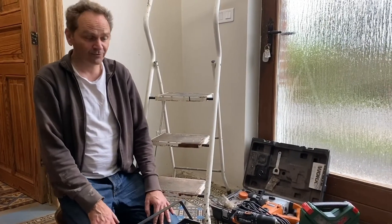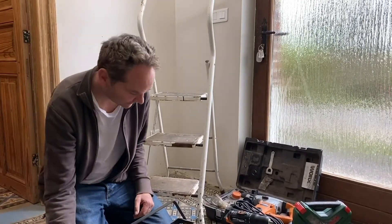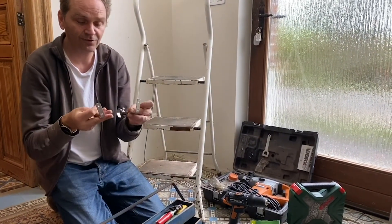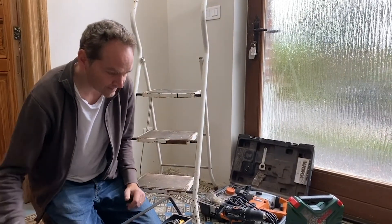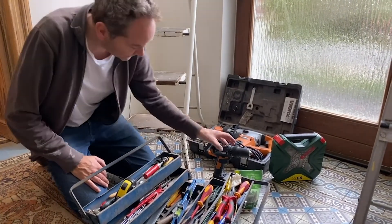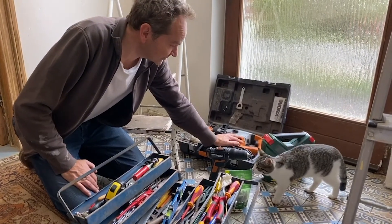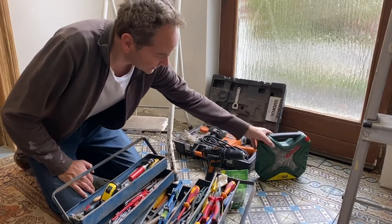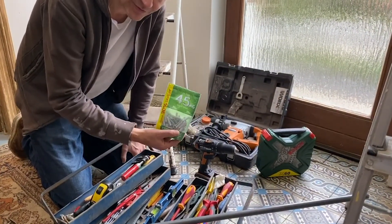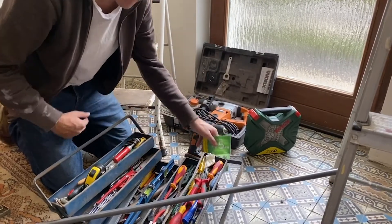For this little job we'll need the curtain rod — a simple tube around 1 meter 80 in length. Then we'll need the fixing devices for putting the rod on the wall; you can see there are four holes, so we'll need to drill four holes in the wall. From the toolbox we'll mainly use the spirit level, a screwing machine, and the big drilling machine because we'll be drilling into old bricks which are extremely hard. We also need a device for finding the right screwdriver head, and I found a nice set of wall plugs and screws — six millimeter diameter. That's all we need today.